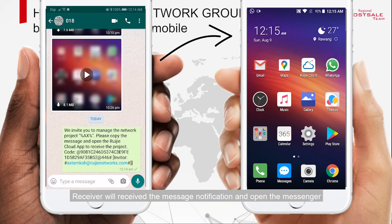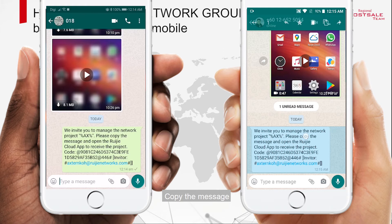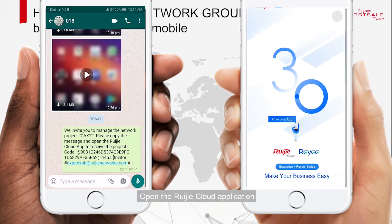The receiver will receive a message notification and open the message. Copy the message content, then open the Rejet Cloud application.